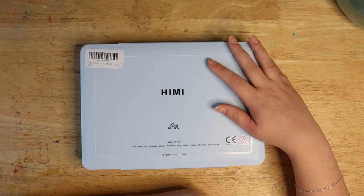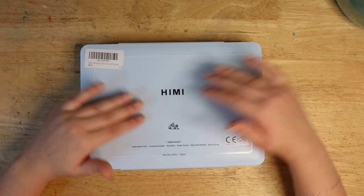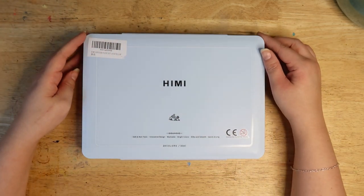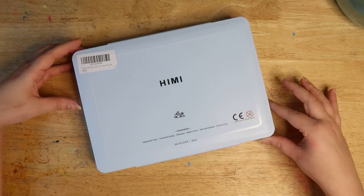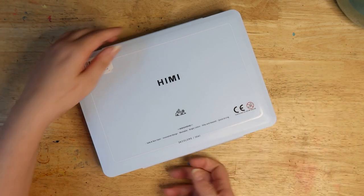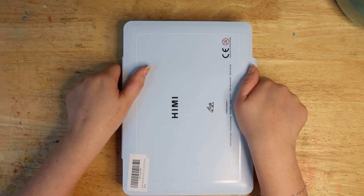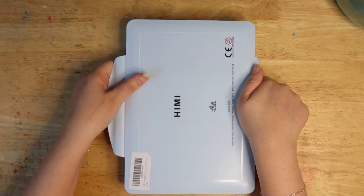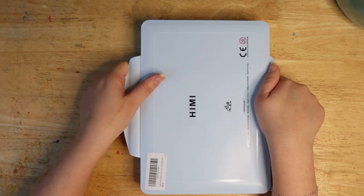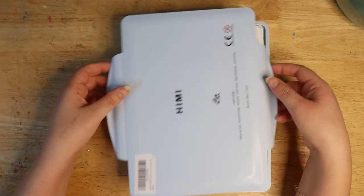This is a set that's now available in the UK, which previously wasn't, so I'm pretty excited it's in the UK store now. Some people from the US have already had this set for a while, but this is pretty new for us, so I'm excited to check it out.